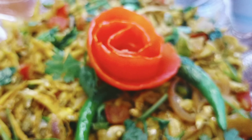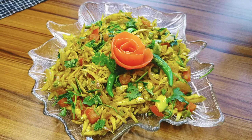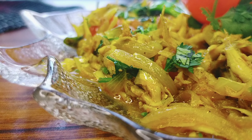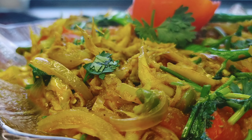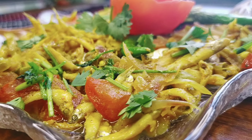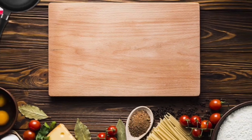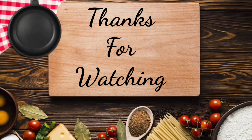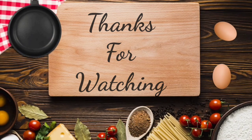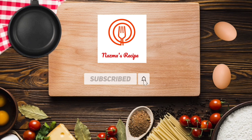આમાર રેસીપી ગુલો જોદી આપનાદેર ભાલો લેગે થાકે — If you like my recipes, તાહુલો આપનાદેર ફ્રણ્સ ફેમીલી શાતે શેયાર કુલેન — please share with your friends and family. આર જોદી આપનાદેર કુલো પ્રસ્ણો ધાકે — And if you have any questions, please comment below.